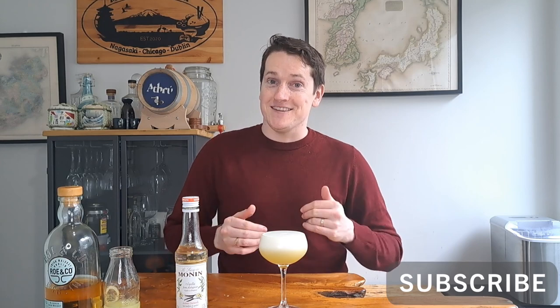And that's how you make an Apple Whiskey Sour! If you're new here, scroll down, hit that thumbs up button and subscribe. I put out whisky reviews on Wednesdays and cocktail recipes on Fridays, so if you want to see more, make sure you hit that subscribe button.